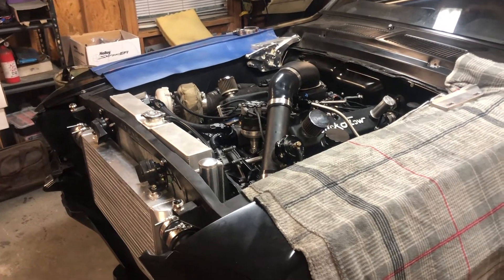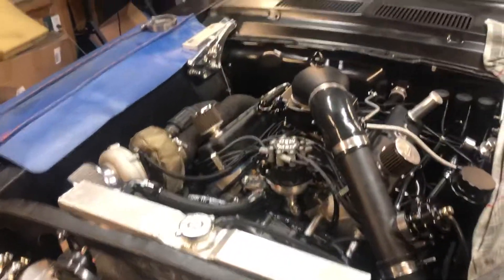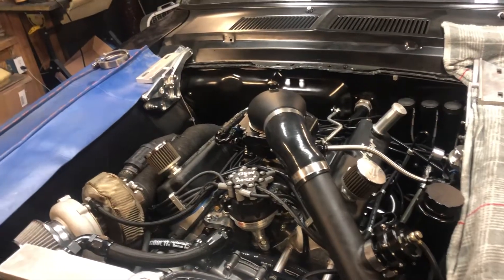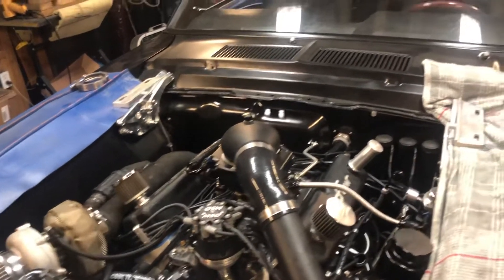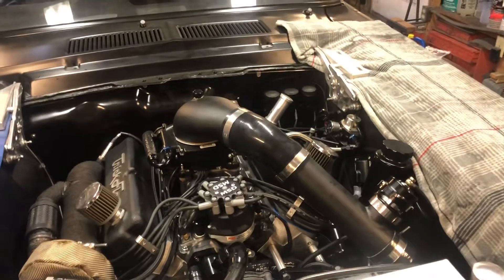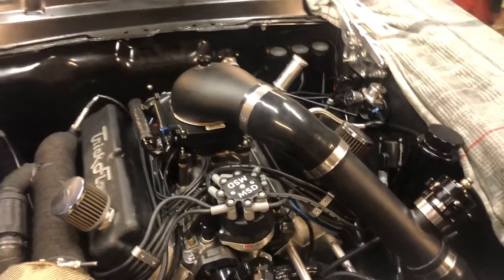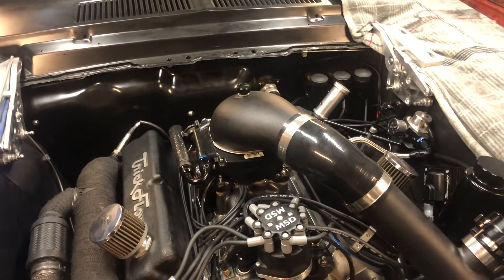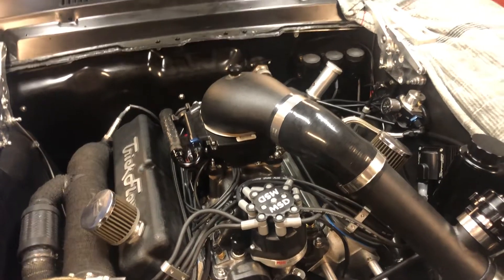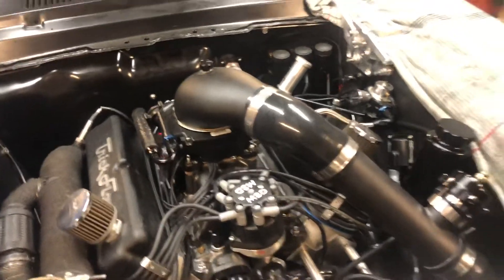In today's lesson we'll go over torque specs, in particular cam torque specs — specifically the upper timing cam gear bolt. It's a 3/8th Grade 8 bolt. The short answer: Ford spec is 40 foot-pounds, and they say to use Loctite. They don't specify what type, but when I've read that it generally means blue Loctite.